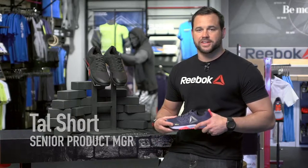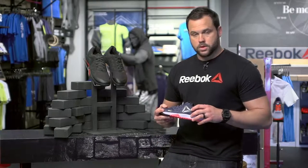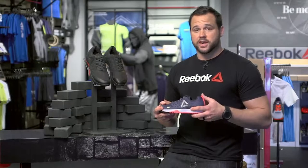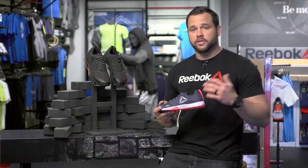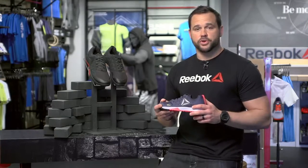What's up guys? My name is Tal Short, I'm the Senior Product Manager for CrossFit Footwear. Today I want to talk to you about the Nano 6.0. When we sat down to really start designing the 6.0, we wanted to reach out to the community and our athletes for feedback on how they liked or disliked the Nano 5.0.